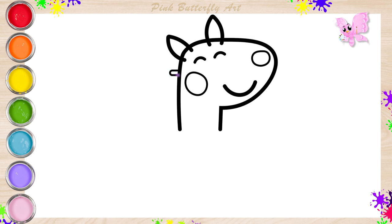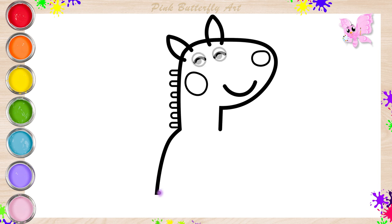Let's draw her mane, as well as the shape of her body. Look, Latte Llama opened her eyes and she is happy to see you.